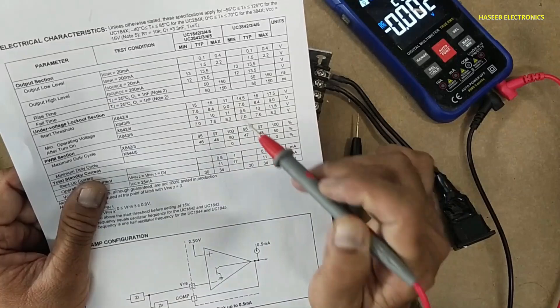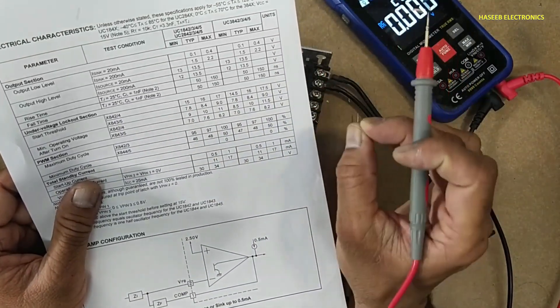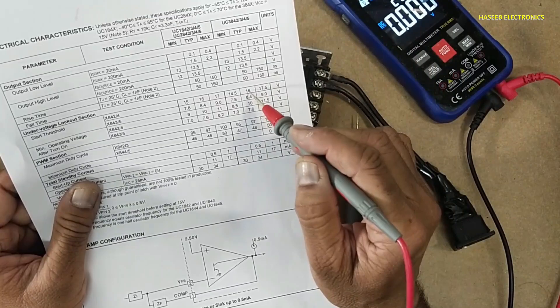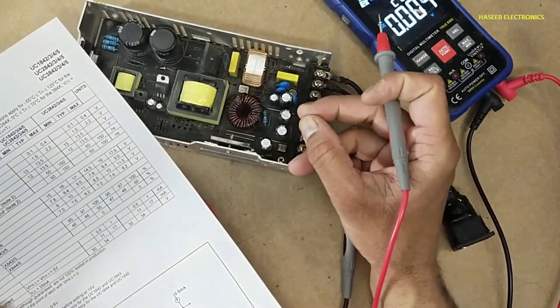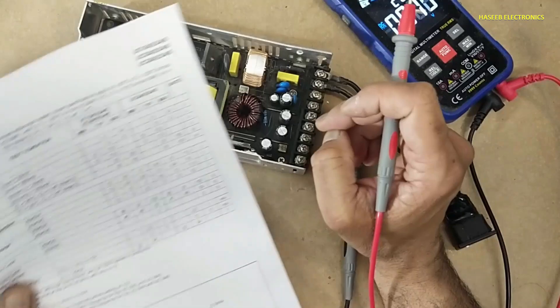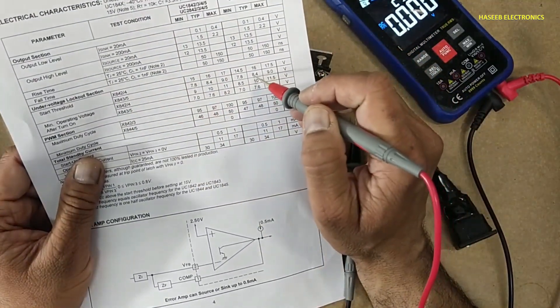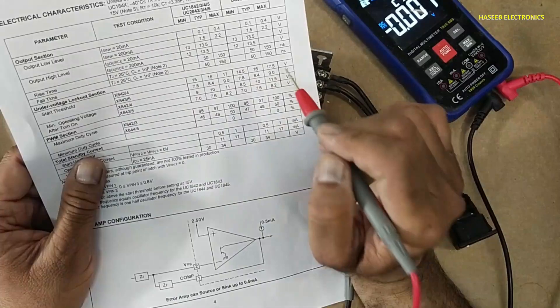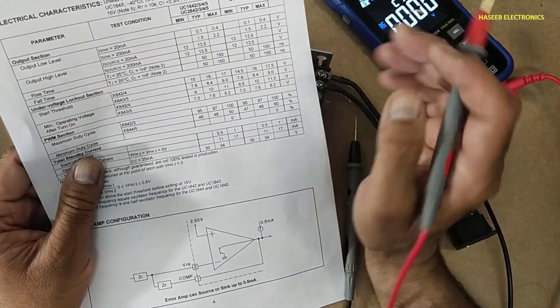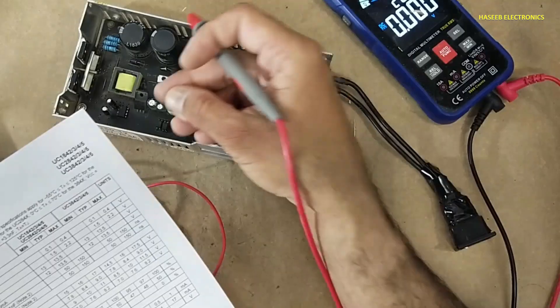Now I used the 3844 instead of the 3845. One small observation is that this power supply will start up with a slightly longer delay. Why? Because the 3845 starts at 8.4 volts and the 3844 starts at 16 volts, so the VCC capacitor will need more time to charge.